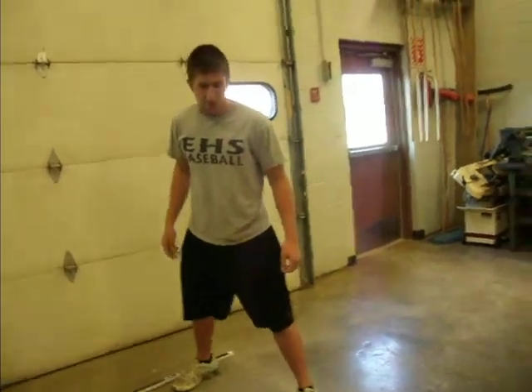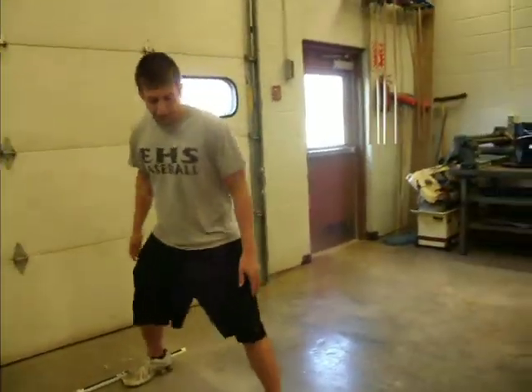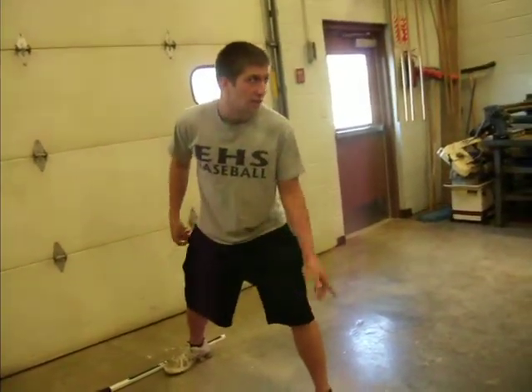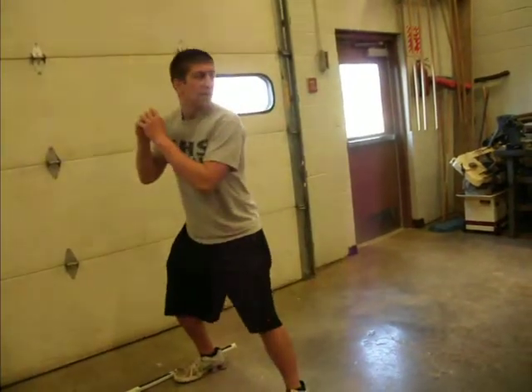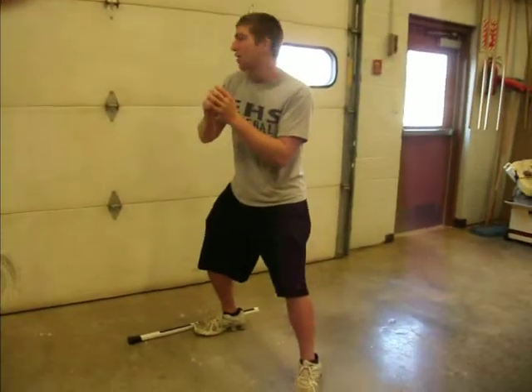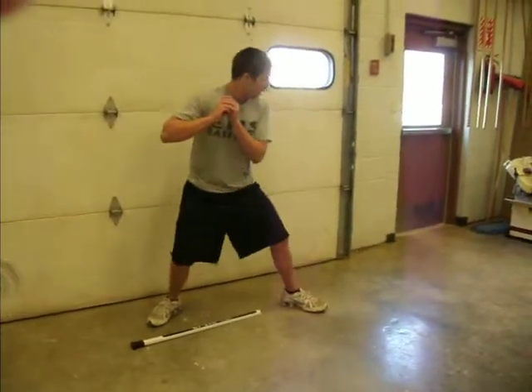And then you've got the stretch, which is used for picking off base runners. When you're in the stretch, you don't want to rotate your shoulder too much, or that's called a balk, and then all the base runners advance. So you're going to go like this — you're up like this, take a peek over to first, and obviously look at third and second like this. And then to pick them off, quick jump back, and then you throw.